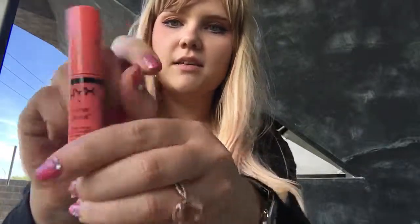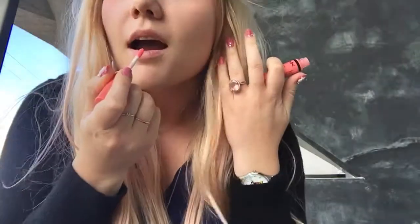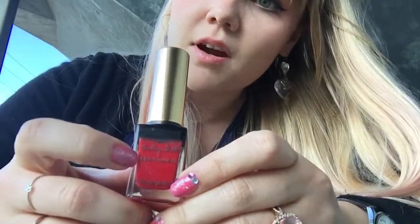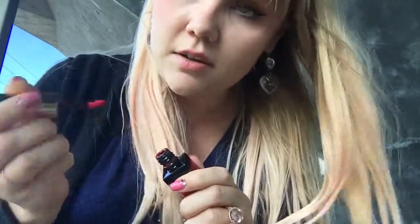So what I start off with is NYX's Butter Gloss and this is Apple Strudel. My good friend Dom got me this — she is the most beautiful gyaru I know and my inspiration in all things gyaru. It is Yves Saint Laurent's Kiss and Blush in number 6, and what I do is take a little bit and put it on the inside of my lip here and here.